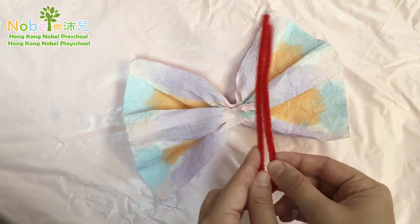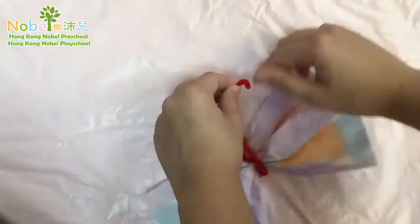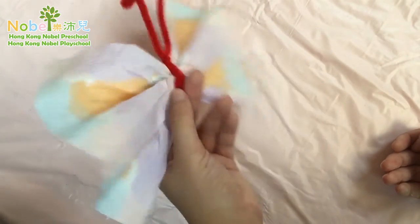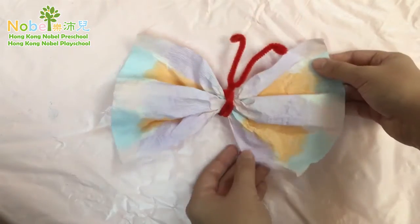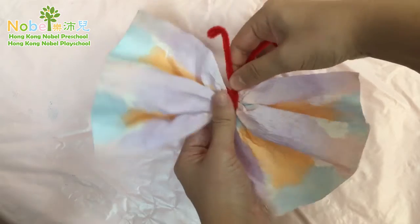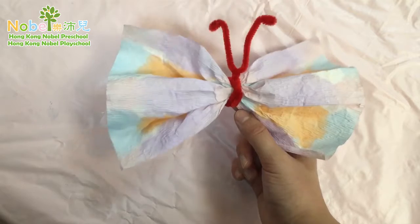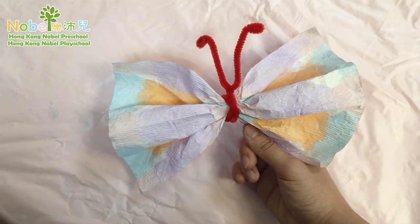Mine's already a V shape — you can fold it a little bit. Here's one side, here's the other side. It looks like a bow! I think you're all able to make this by yourself, so try to do it by yourself. Have fun with your butterfly — it's a great decoration!